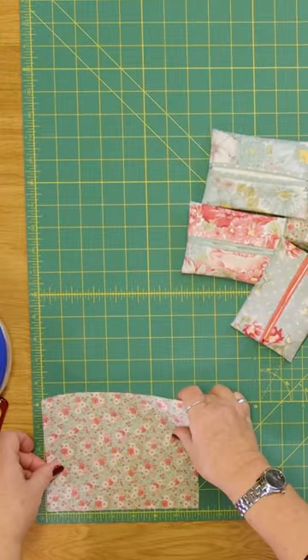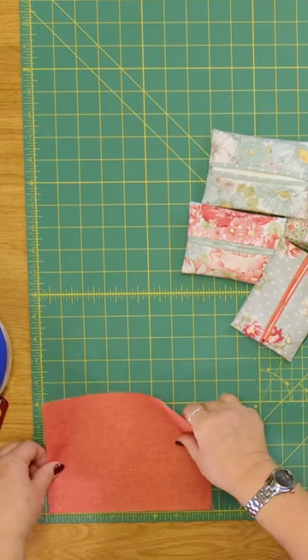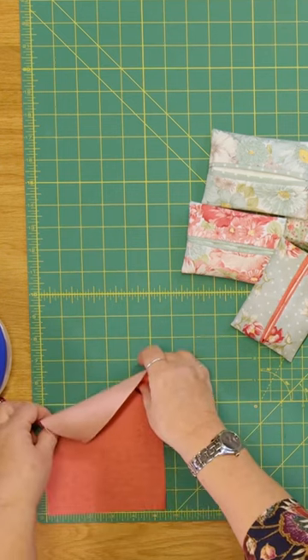You need two pieces of fabric. Your outside piece measures seven by five and a half, and your lining piece measures seven and a half by five and a half. Decide which fabric you want for your lining — that is the bigger piece of the two.